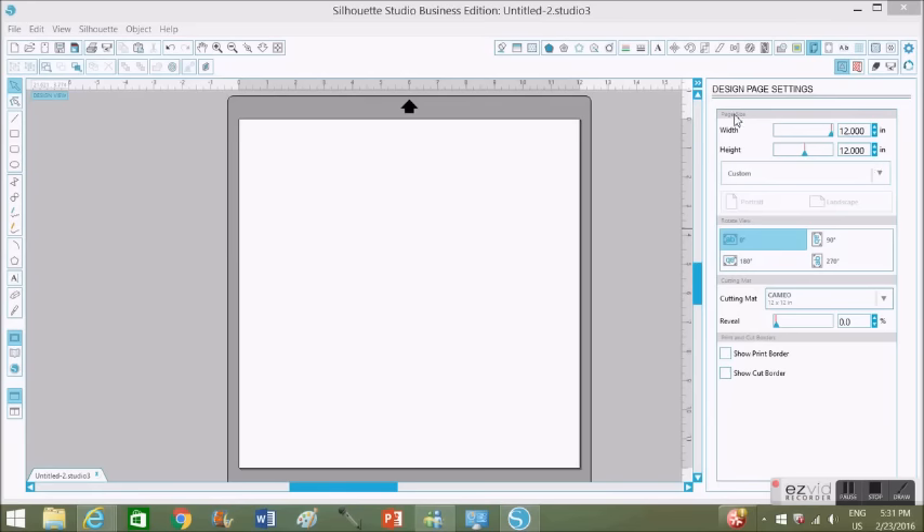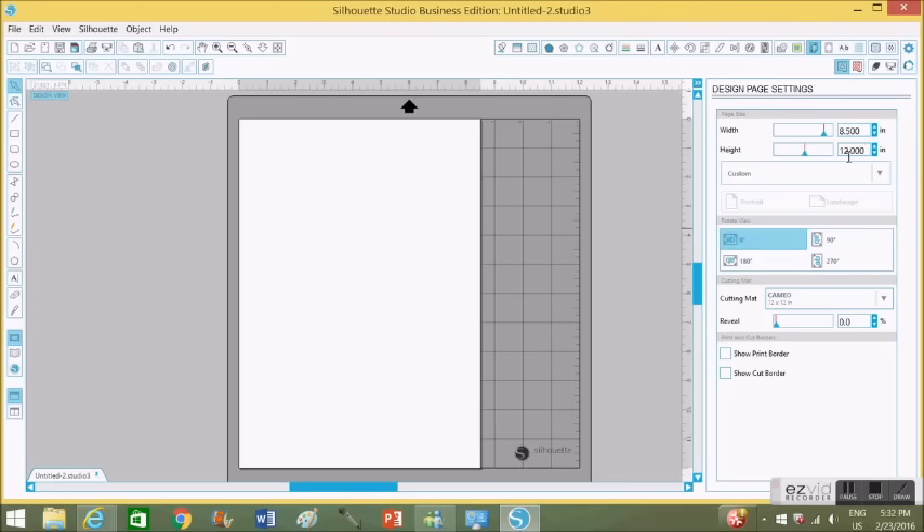Here I have Silhouette Studio opened up on my screen. First I'm going to set my page size. My paper is 8½ by 11, which is a regular letter size. The paper I'm going to be using is by Georgia Pacific — it's a premium cardstock paper which is 110 pounds, which is perfect for these kinds of print and cut projects.